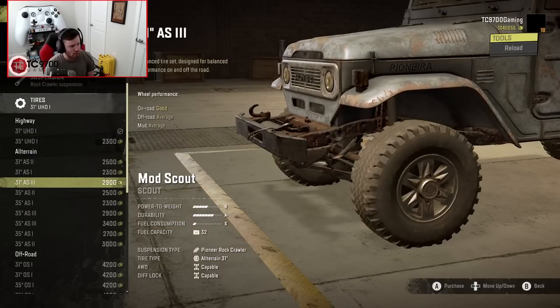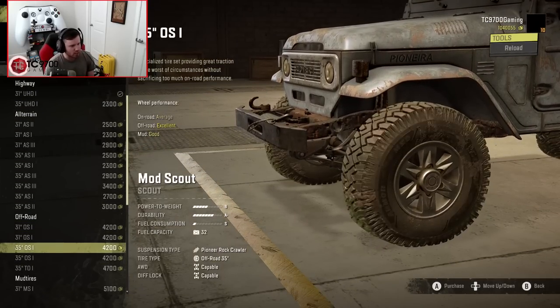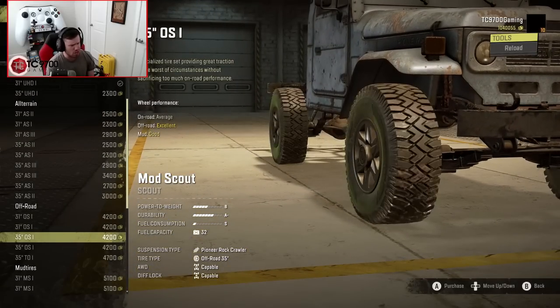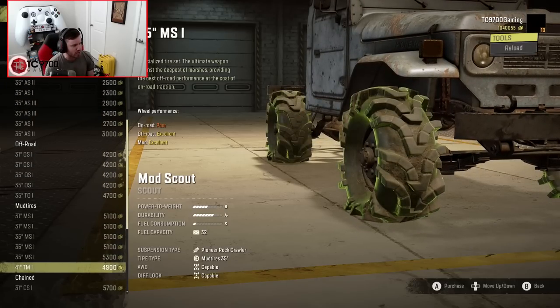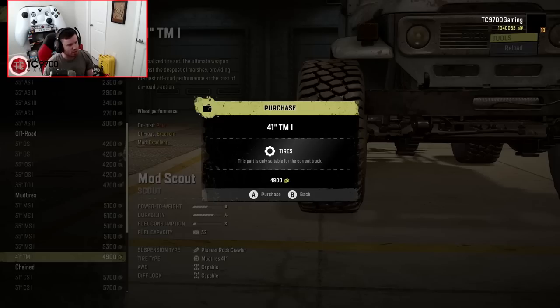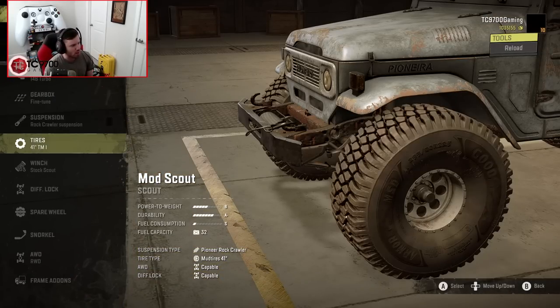Tires-wise, let's see what we can throw on this thing. We definitely have a fair amount of vanilla-looking tires, but we also have these - they look really, really good. They're actually not that small either; they're a 35, and a 35 on this thing is pretty big. You also have the option to go up to a 41, which I think is definitely what we're going to want, especially now that we're on that Rock Crawler suspension.